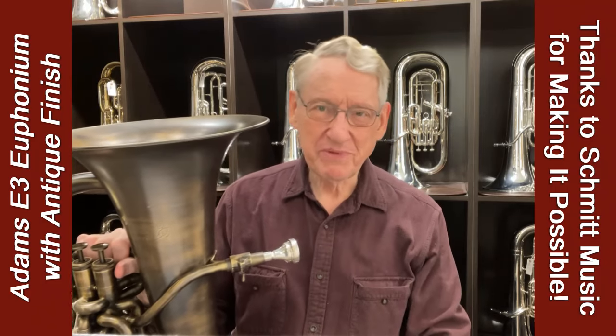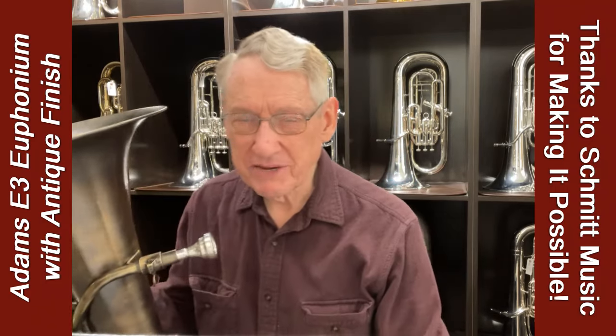Hi, this is Dave Worden. I'm here at Schmidt Music in Bloomington, Minnesota, playing with some more horns today.